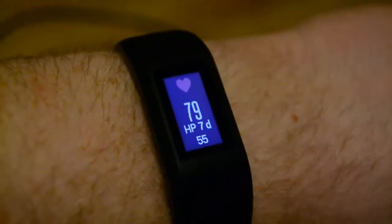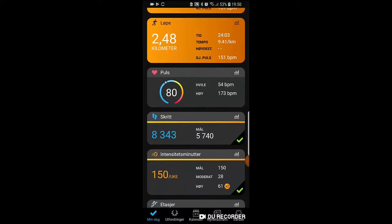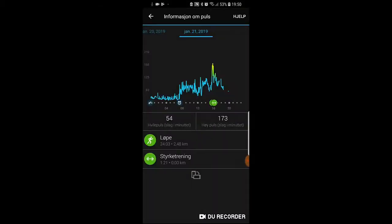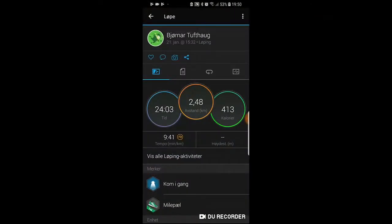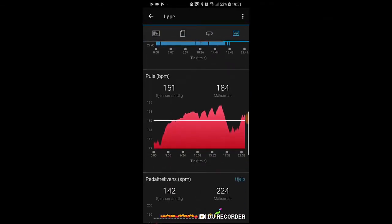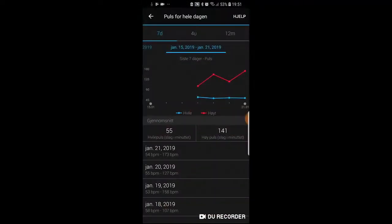Let's have a look at the app. So here is the app on your cell phone, the Garmin Connect app. If you go to the pulse you can see the daily pulse graph with the highest and the lowest, and you can also turn your mobile sideways to get a bigger graph. You can slide your finger across to look at the exact numbers. Here we have an activity that is saved on my cell phone and we see the pulse as a graph throughout the activity.